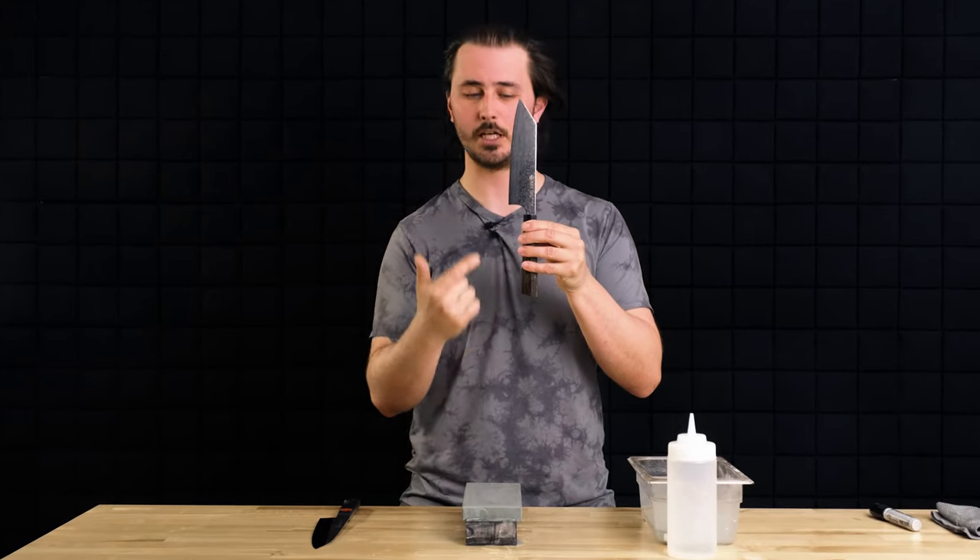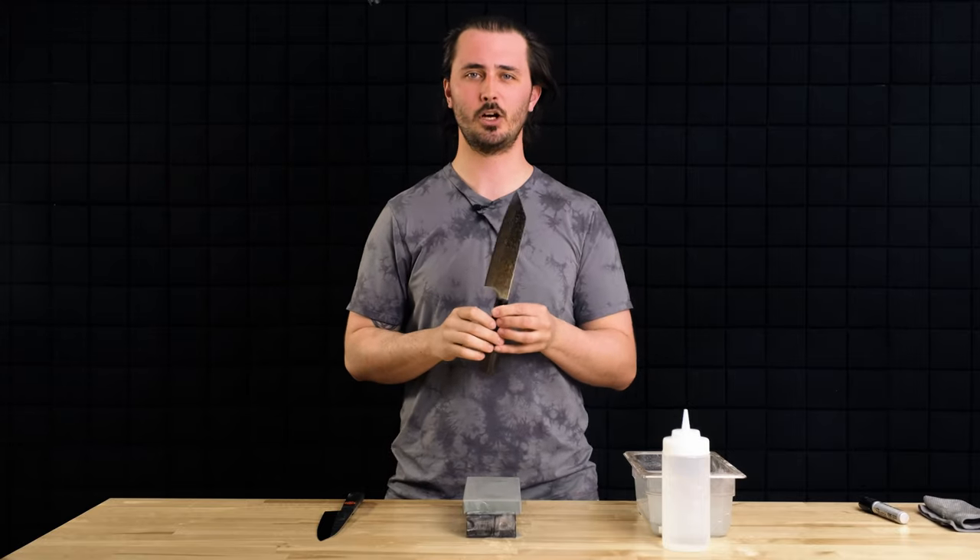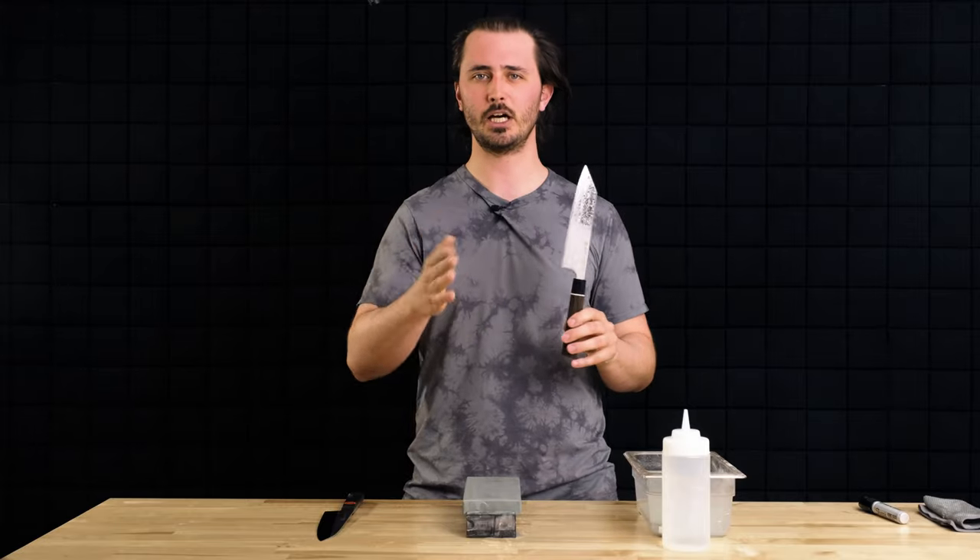The cutting edge of your knife starts the cut. The bevel of your knife finishes the cut. In today's video, we're talking all about why that Japanese knife you've had for about a year that was once cutting beautifully is now cutting like crap.